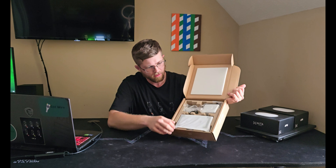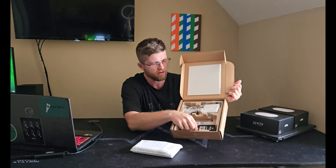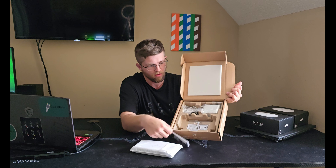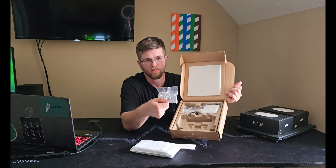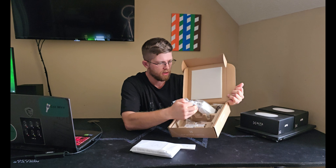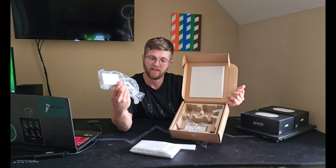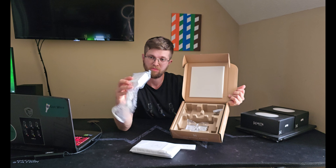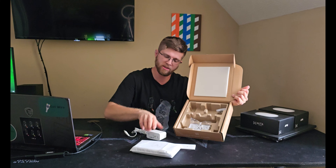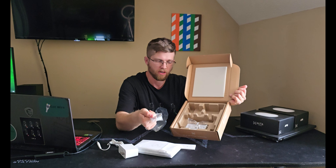When you open it up, you got the switch here wrapped up with the Alta Labs logo, a QR code, and a mounting template if you want to mount it to the wall. Looks like it does come with some type of wall mount. We got a big beefy power supply here — I guess that's why the switch is so small, because they keep all the internal power goods in there. And then you have some drywall anchors and screws.